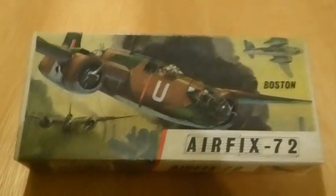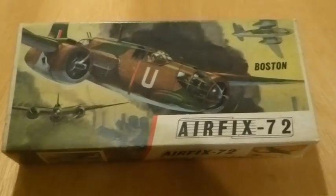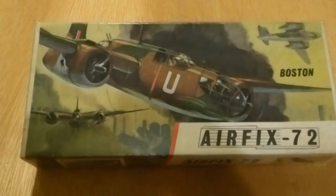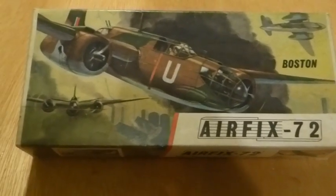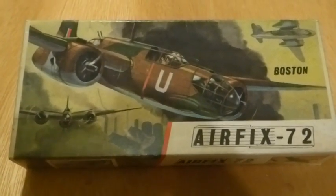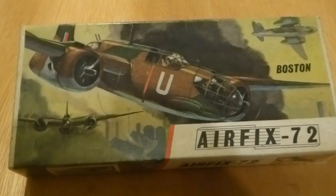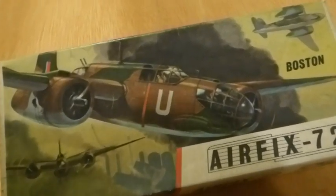So here we are with an Airfix 1/72nd Boston, which is an American aircraft and probably the best looking American aircraft of the Second World War. Aesthetics are important, folks, and one of the best looking aircraft of the Second World War.